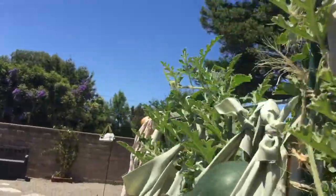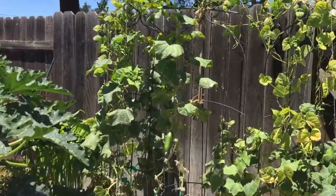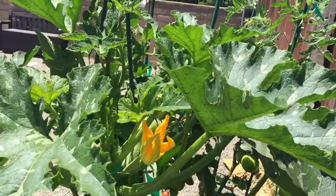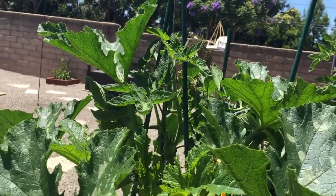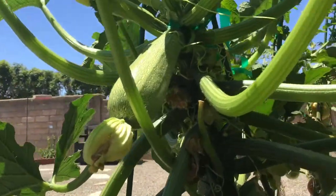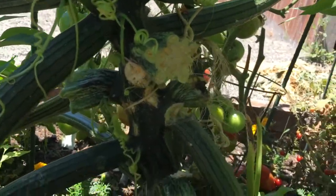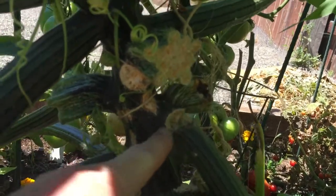Now let me go over here to my zucchini, which has been featured in a couple of other videos. He's getting even taller — this guy is now almost chest high. This is a huge zucchini, but I want you to see — let me make sure the camera's focusing on it — see how much that is broken off.